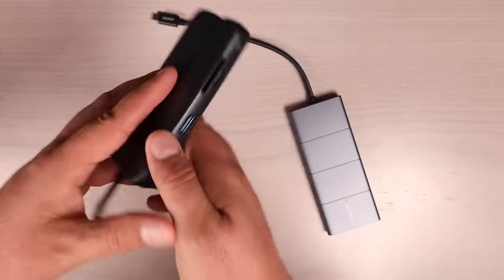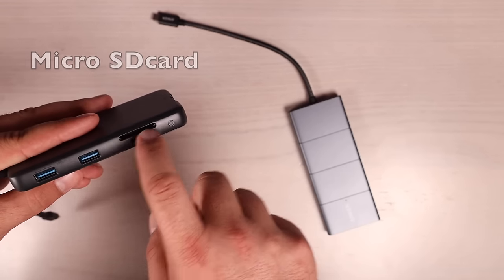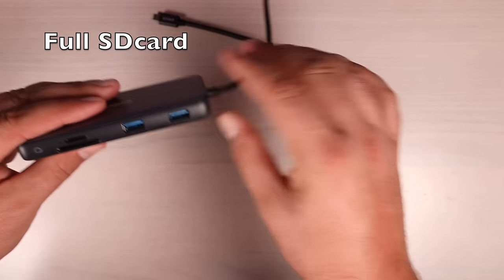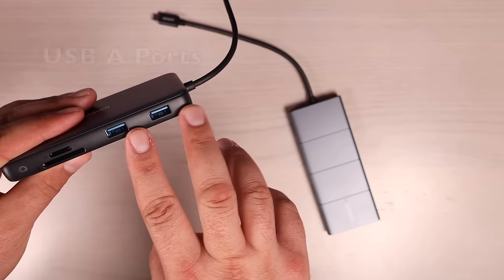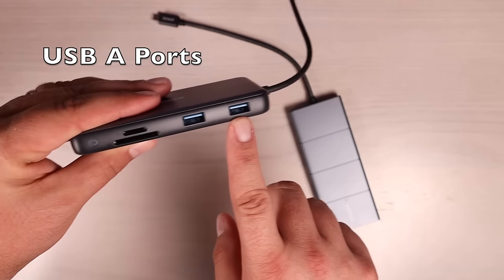On the other side we have a micro SD card slot, a full-size SD card slot, and two USB-A ports. Both USB-A ports are able to transfer at speeds of 10 gigabits per second.